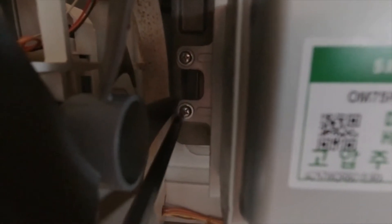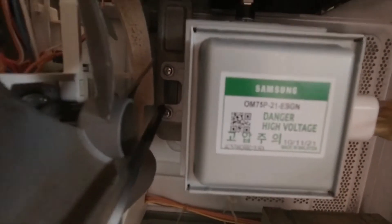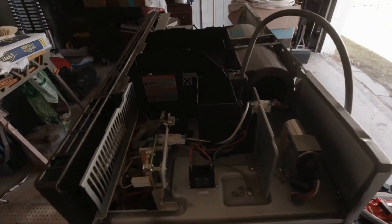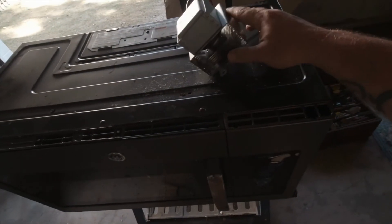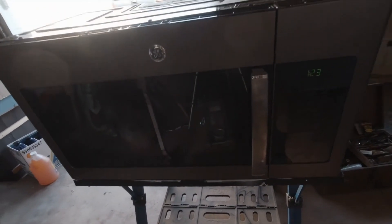Now it's been reinstalled — those screws are in there nice and tight. All the plugs are plugged back up and we're going to go ahead and put the cover back on. Old magnetron changed, everything put back together, all the screws are back in. We tested it — it's working. New microwave: $300. Magnetron replacement: $90. Don't be afraid to fix it yourself.